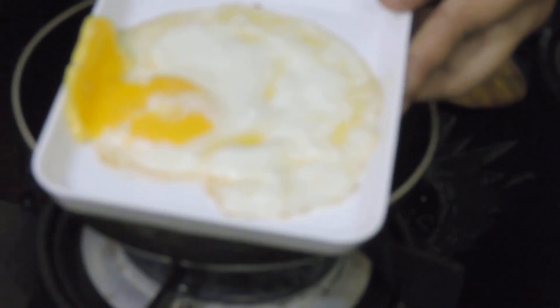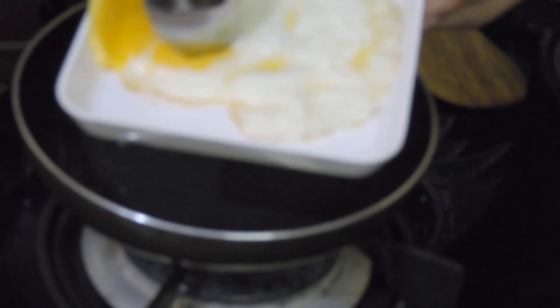My sunny side up omelette is ready. The egg yolk is also not yet fully cooked — you can see it is still runny.